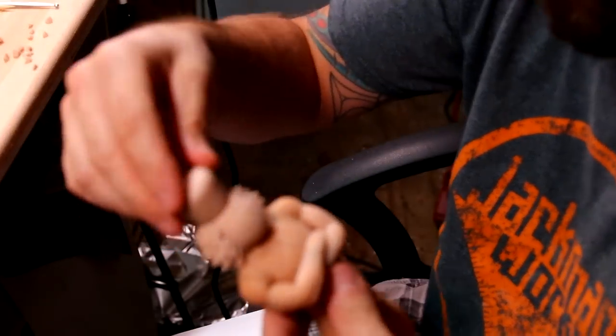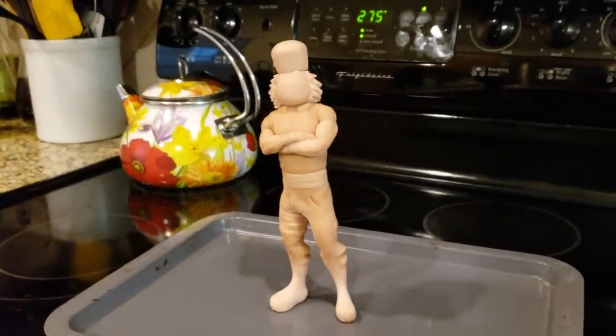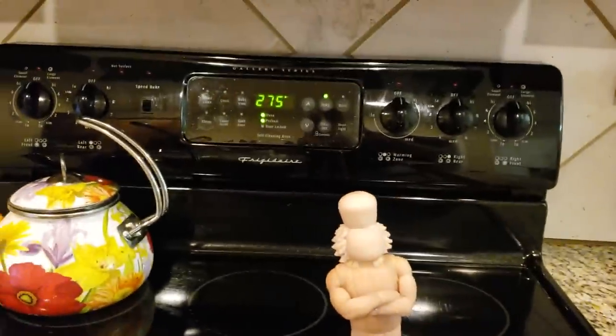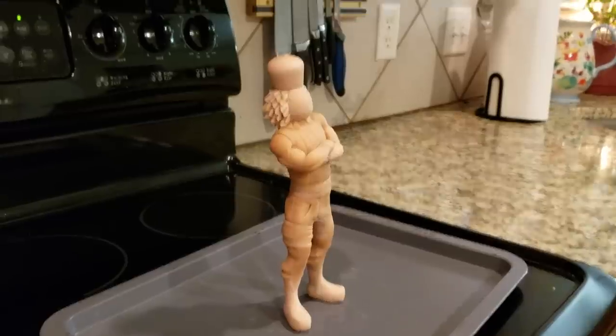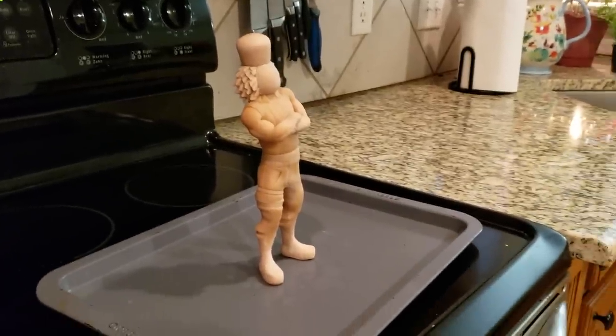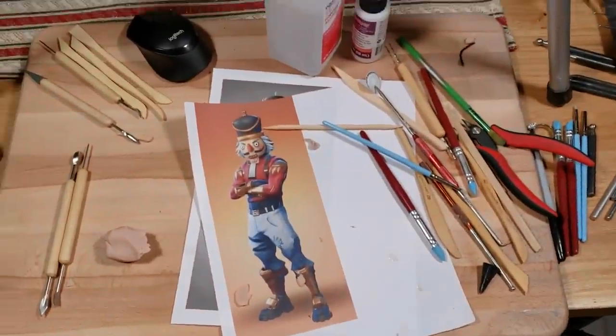Putting on the hat using some of that glue. Look at that little guy all sitting there with his arms crossed and stuff, waiting to go in the oven. It's gonna be kinda toasty in there for the little guy, but it's okay. That's baking. Let's go make fun of Moses some more.